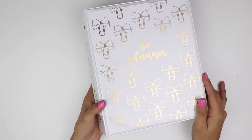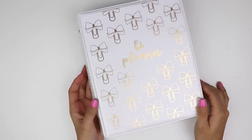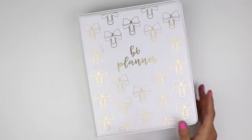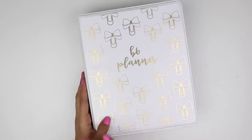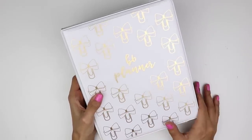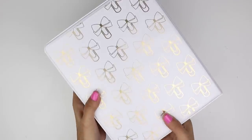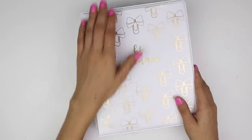I went ahead and decorated the front, back, and sides of the binders — I made little bow clips, foiled them, stuck a sleeve in the front pocket, made a sticker for the spine, and put the pattern on the back too. I think it turned out really cute. I did this one with a white background so I could tell the difference between it and my memory planner binder really easily.